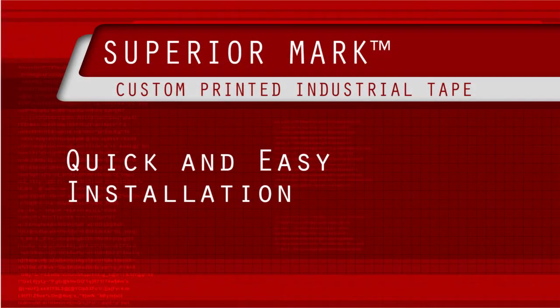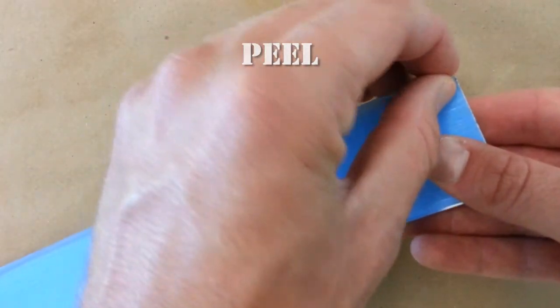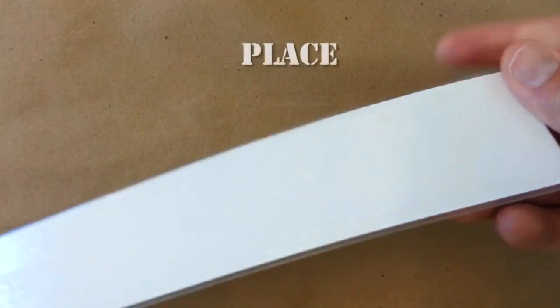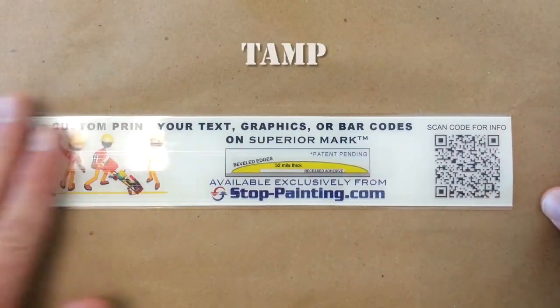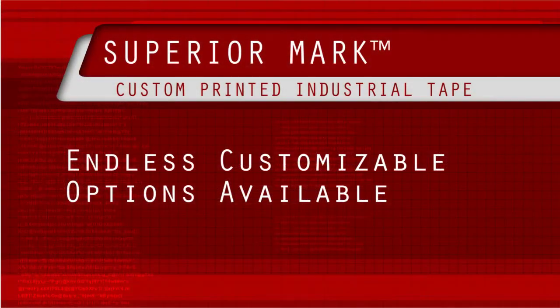The quick and easy installation process is quite simple. It's as easy as removing the quick-peel lining, placing it on the desired surface, and tamping into place.